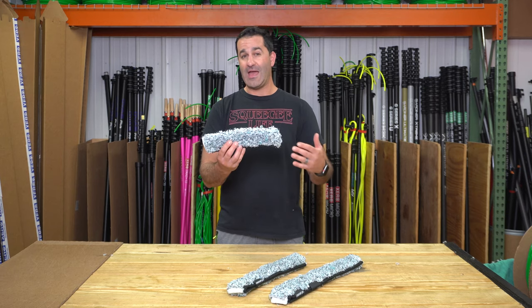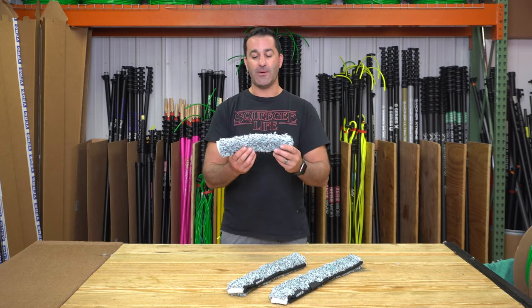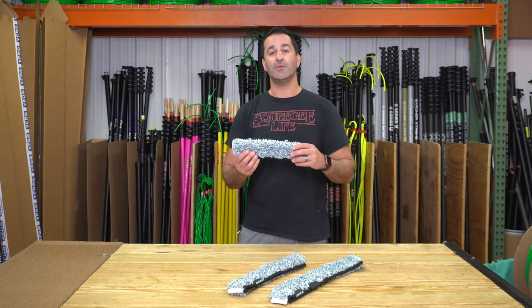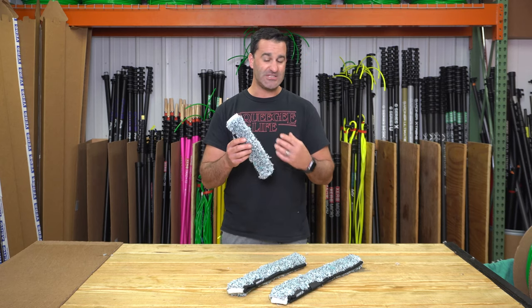These are great for exterior window cleanings, very dirty skylights where you have that real thick kind of dirt, mildew buildup on there. A sleeve like this is going to help cut through that a lot faster with these plastic spines on here. One thing to be aware of: you don't want to use this inside where there could be tinted windows, because those spines will scratch tinted windows.